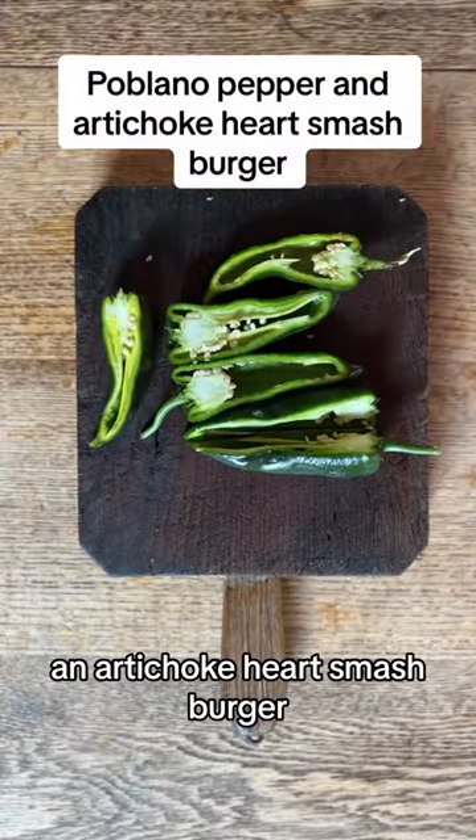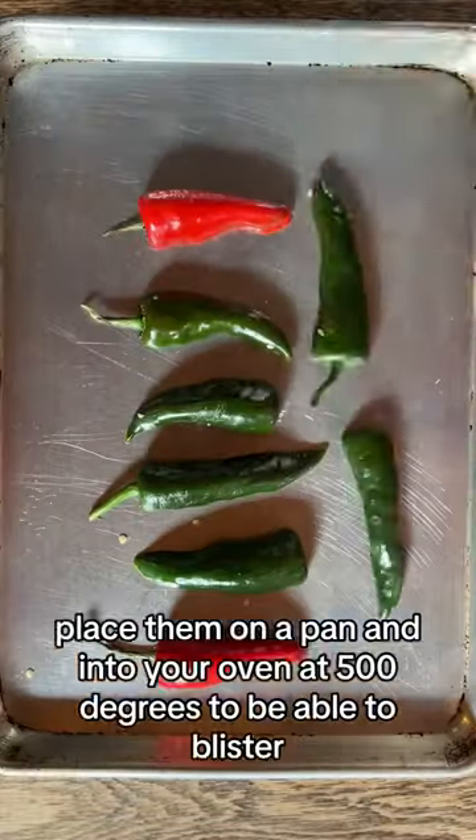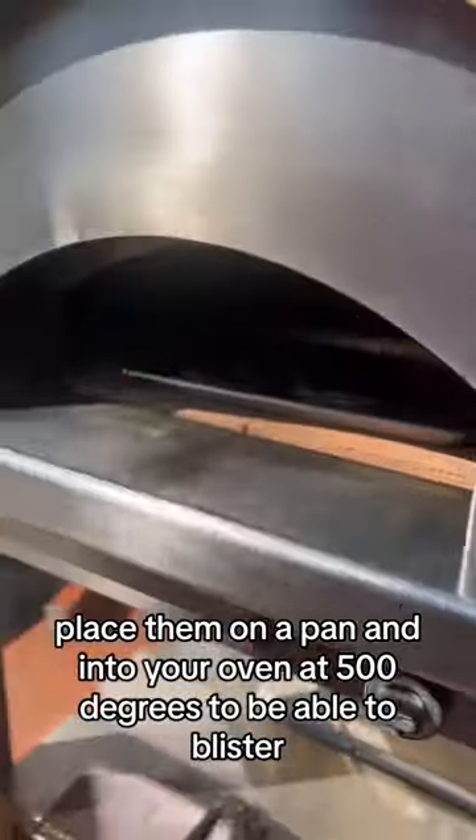Today we're making a poblano pepper and artichoke heart smash burger. Take your poblanos, place them on a pan, and into your oven at 500 degrees to blister.